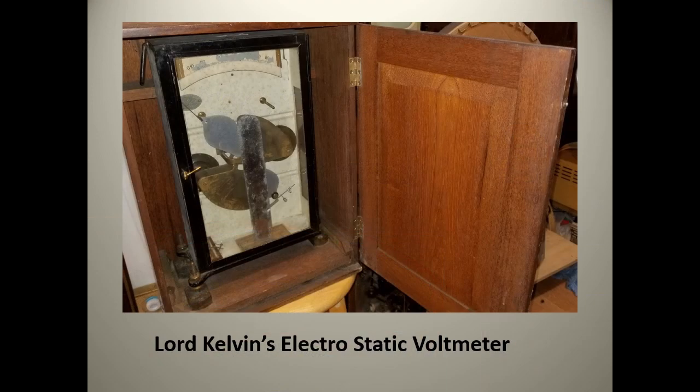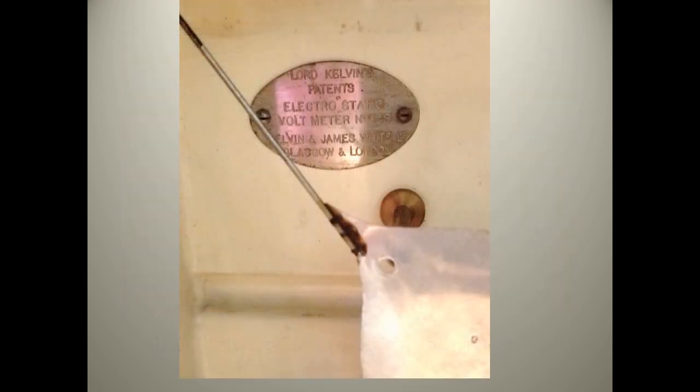This is a Lord Kelvin's electrostatic voltmeter. It was built by the Kelvin and James White Company of Glasgow and London and dates to the 1890s.